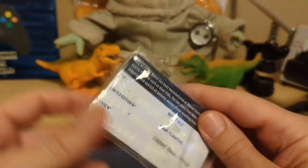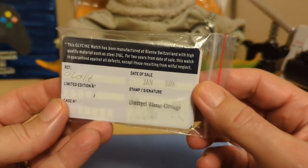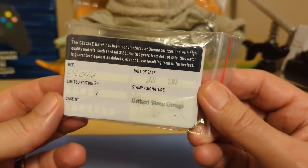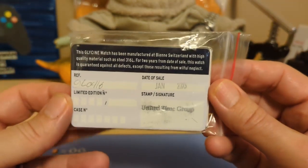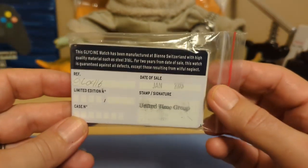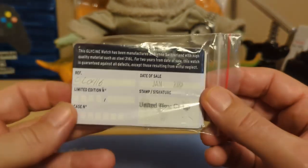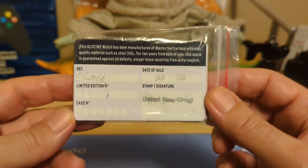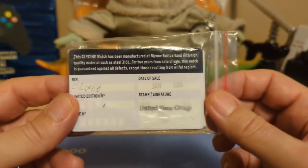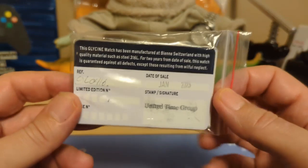I wanted to point out it came with a signed warranty card, but if you look at the date on it — I bought the watch in January 2024, but the date says January 2023. So I'm assuming this watch got dumped to the gray market already signed and has been sitting on Ashford's shelves for about a year. You can't count on getting a signed warranty card with the full two years if you buy it from Ashford. Of course, if it's broken, Ashford will take care of you, and if it's in good working order, it's a reliable movement and a reliable watch from a reliable company.